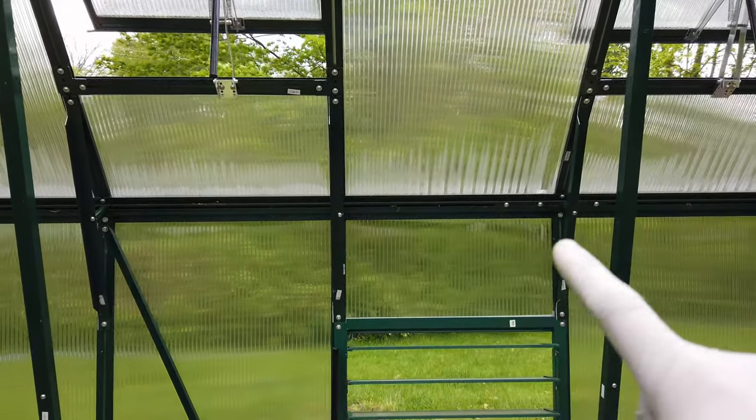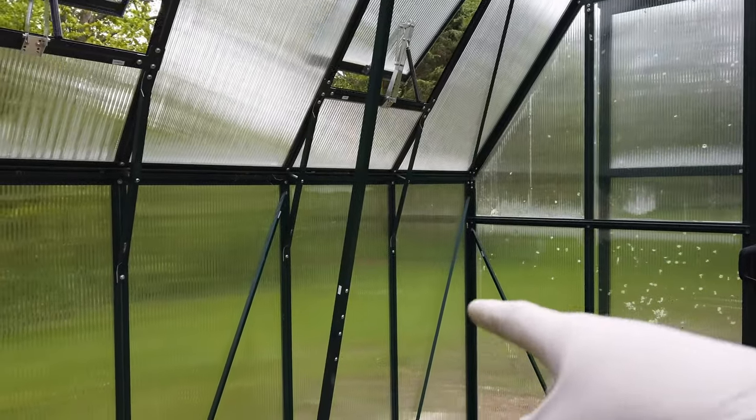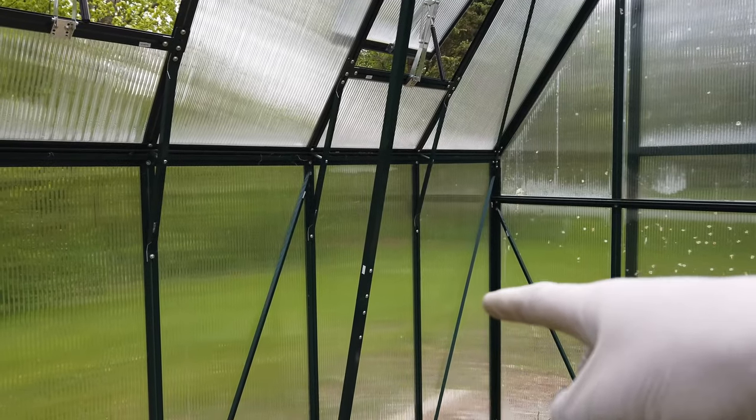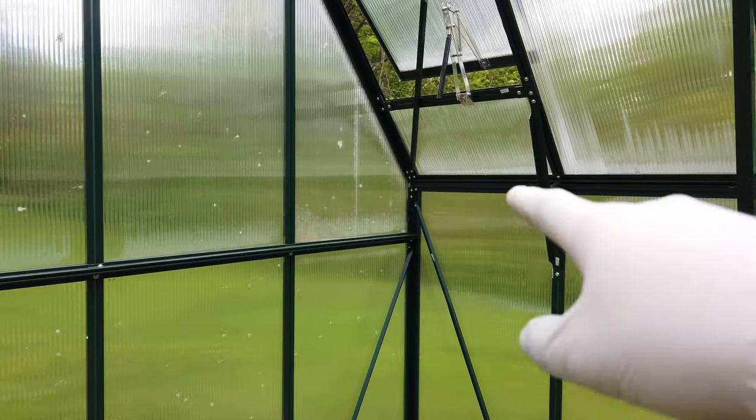So we started building. A week goes by and we've pretty much got the entire structure up. This is the Grandio Summit, 12 foot by 16 foot. The way you do it is you start out with the back and front constructed, and then you have these cross beams, plus struts on each corner.